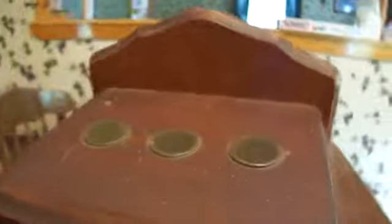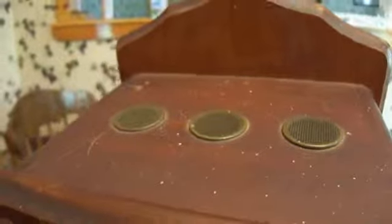But what is interesting about this piece — it would be up on the wall like that. But what's interesting is that this was made into a radio.